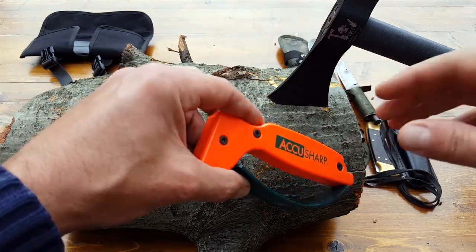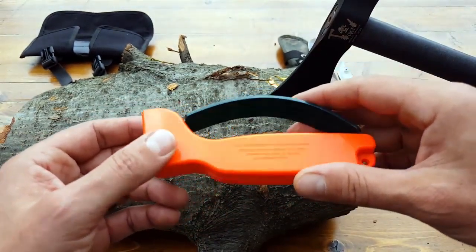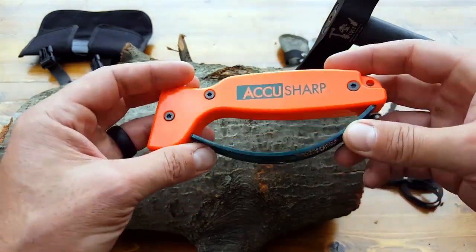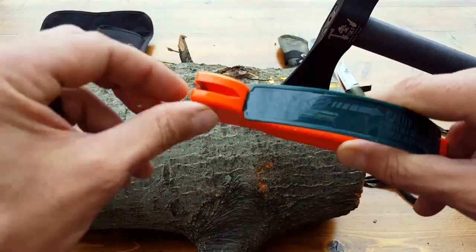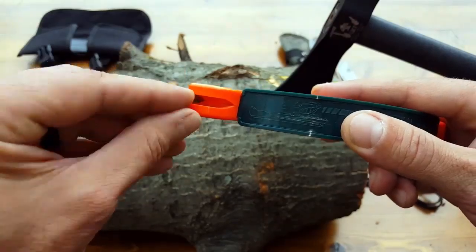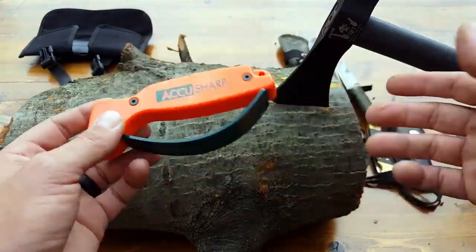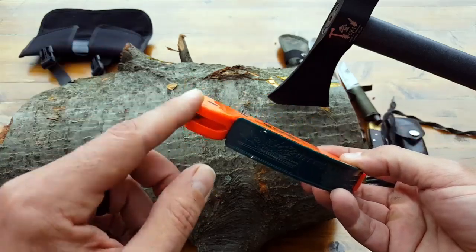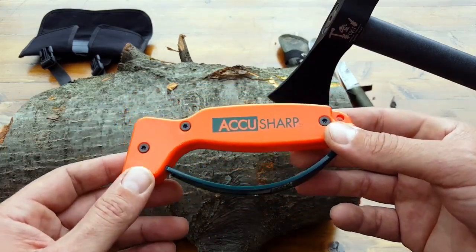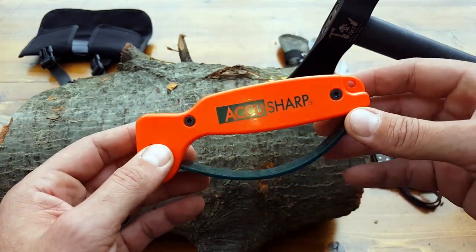One other aspect: these V-notches last a long time. The less pressure you use, the better — both to protect your blade and to keep the carbide notches serviceable longer. You can also reverse the notches: there are three screws — take them out, flip the two notches, and you get another full extended life out of it, basically doubling the life of the sharpener. They do sell replacement carbide tungsten inserts, but they're almost as expensive as buying a new unit, so I'd recommend just buying a new one — they're very inexpensive.